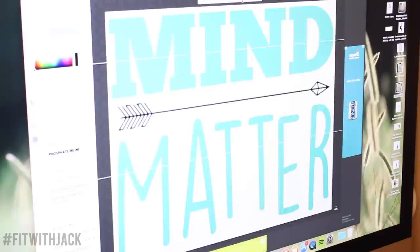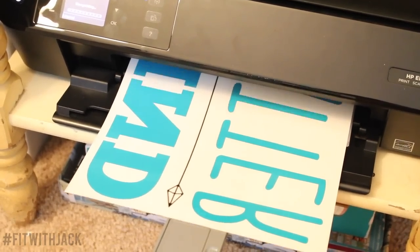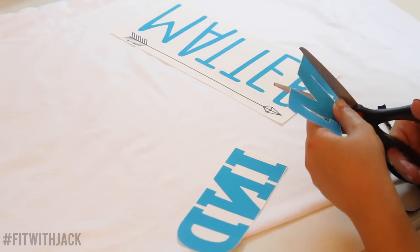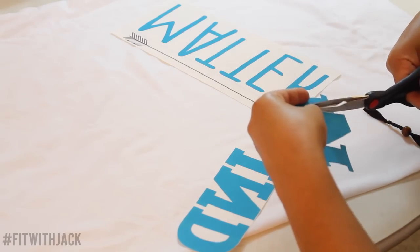I'm just going to apply pressure to every spot on the page and then allow it to cool off before peeling back the page. Here I'm showing you how you can actually use color — I know in my first one I used all black, but you can do color and it looks super cute. And here I am taking the time to cut out each letter. It is a bit tedious, but it is so worth it.